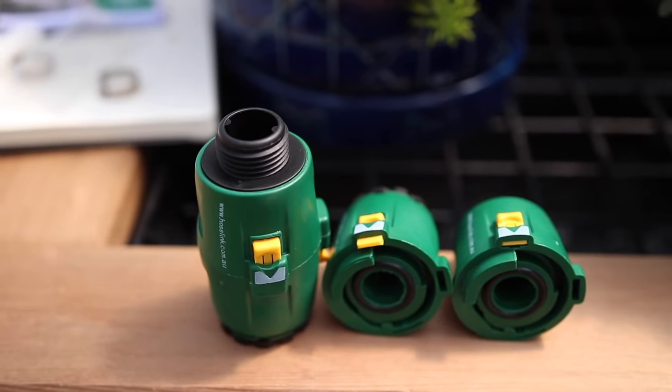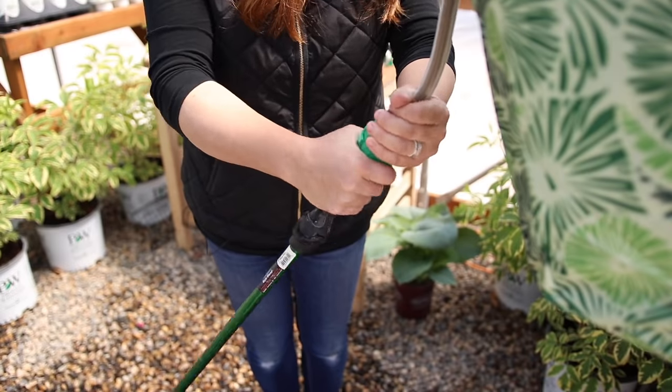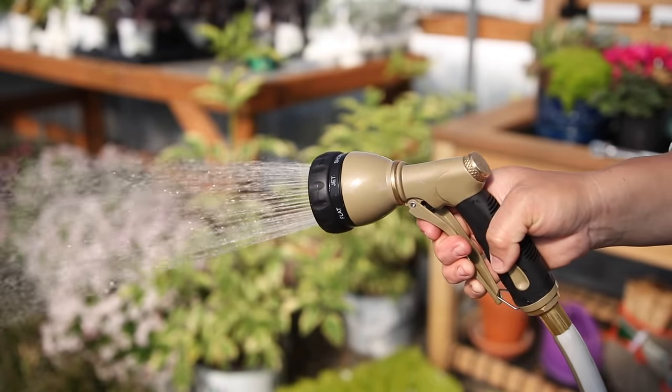The reel comes with quick connectors, which can save you a bunch of time if you find yourself switching out accessories all the time — like from a hose wand to a sprinkler, that kind of thing. You also get a hose and sprayer with seven adjustable spray patterns.